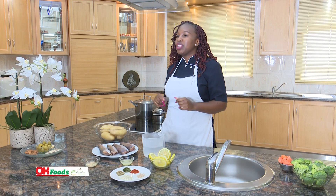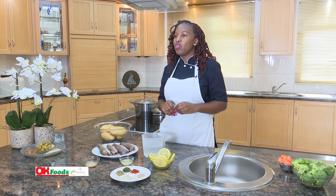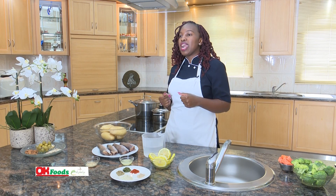I am your host, Ayanda Chope, from the Ministry of Agriculture.